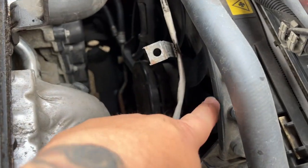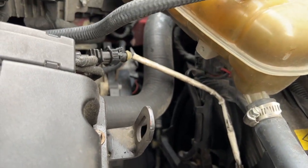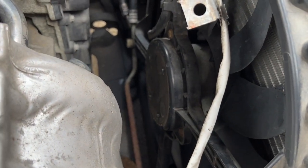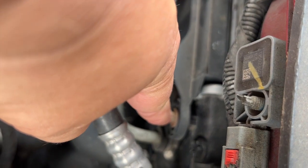So this is what we're replacing — it's the fan, the entire assembly that attaches to the front of the radiator. Basically the bearings went out in the fan, so when it kicks in the fan starts to wobble so bad that it's just walking away from the radiator.